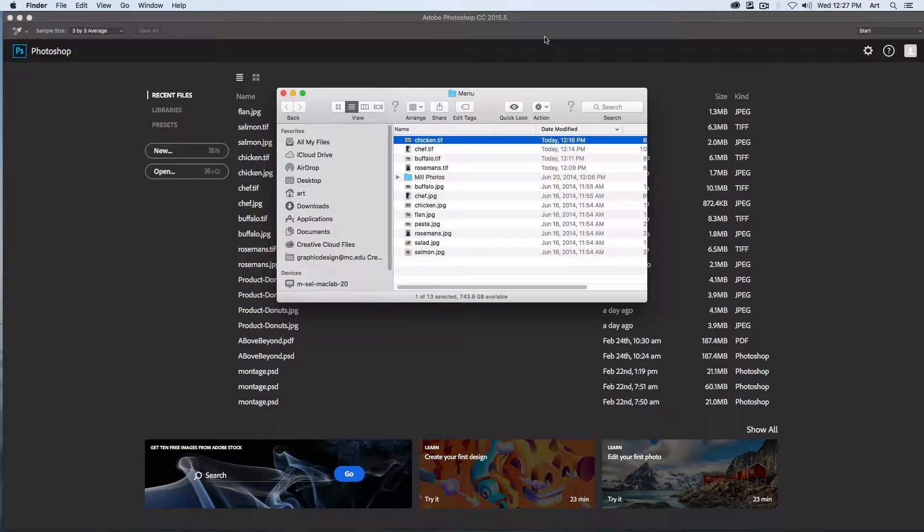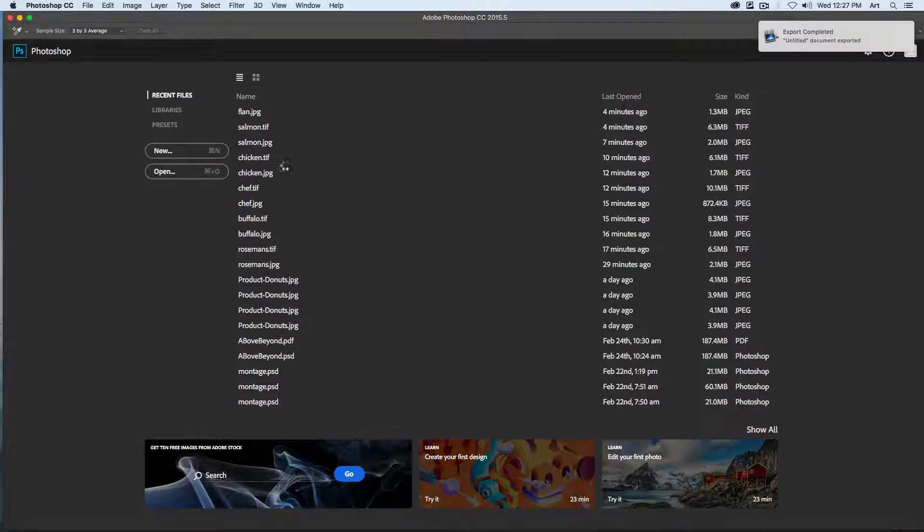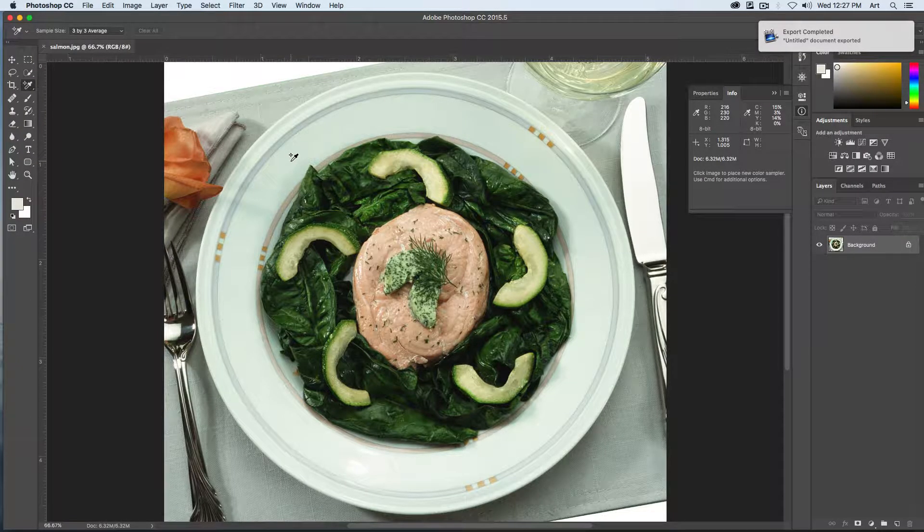Let's work through some of Photoshop's color correction techniques. The first one we're going to open up is the Salmon JPEG — drag that into Photoshop. What we want to do is set the white point for our image to be a true white. If I look at this, I can see it has a little bit of a green tinge to it.